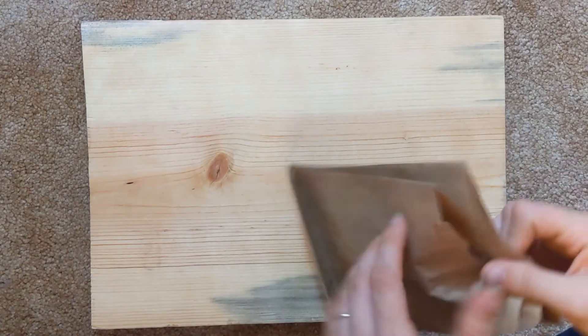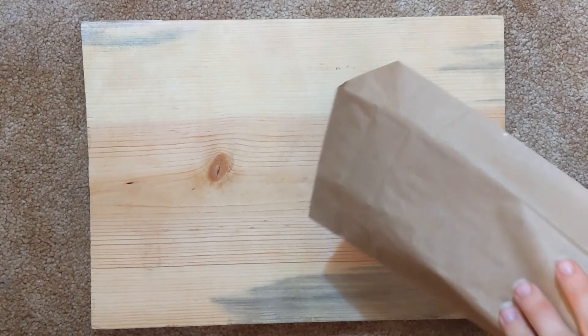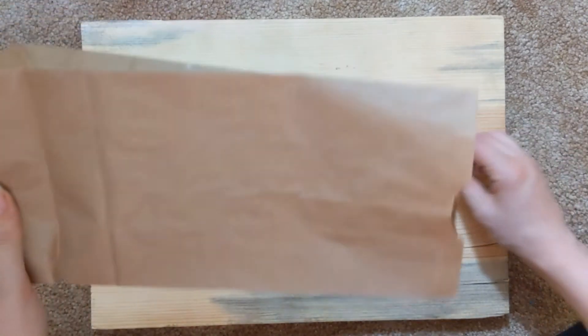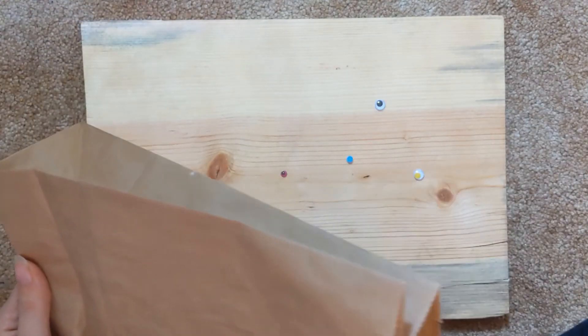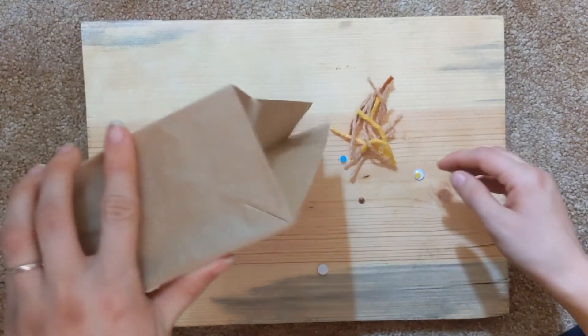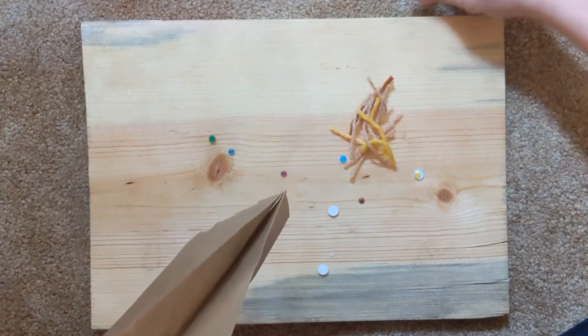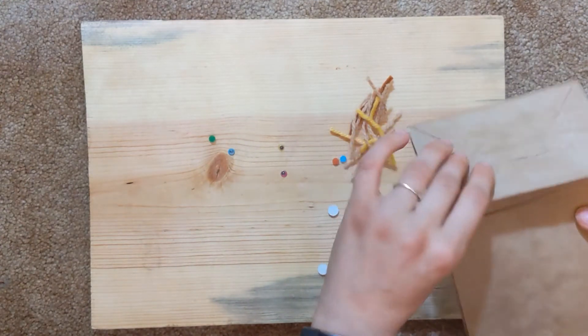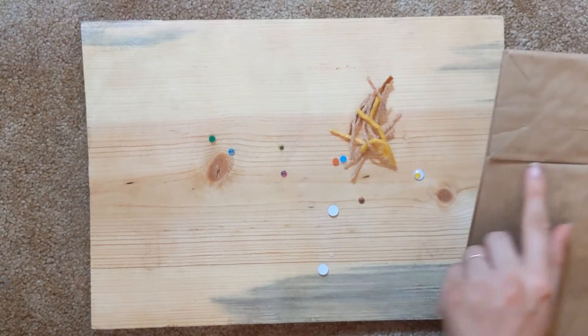We just take our paper bag and fold it, and inside we have all the things we need. We've got lots of eyes — they're going all over the place. Let's get all that hair out too. Maybe we can decide what color we want to put on this. You're going to turn the bag so the flap side is facing up, and that's going to be the mouth.